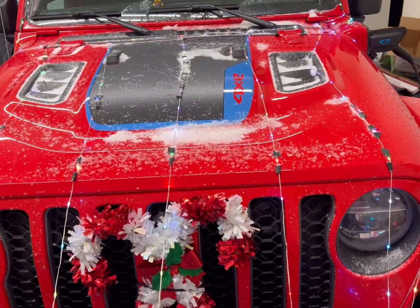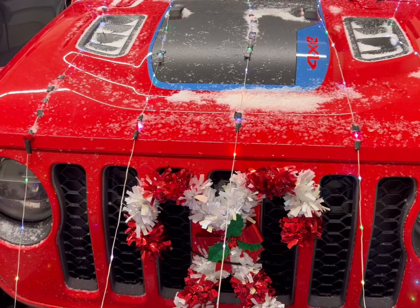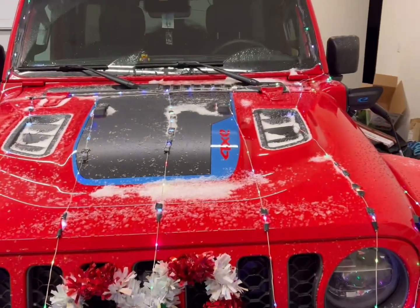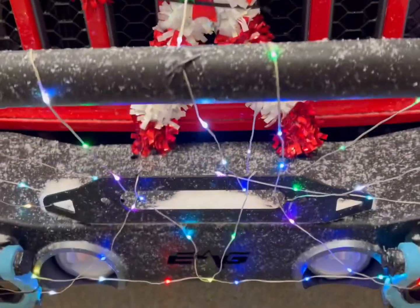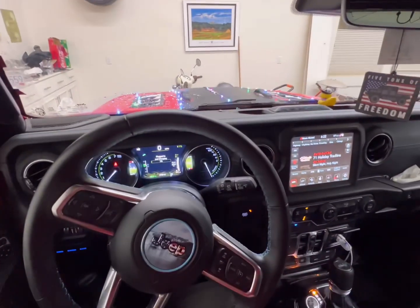You can also see that I have this strand of lights that wraps around the whole hood and bumper, and I'll show you how that works. Now that we're inside the Jeep, I can show you how I got these front lights to work.